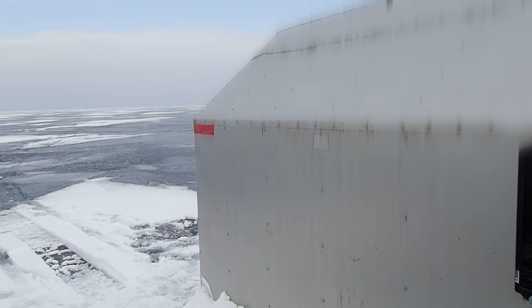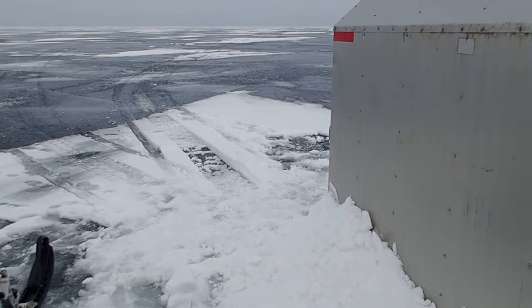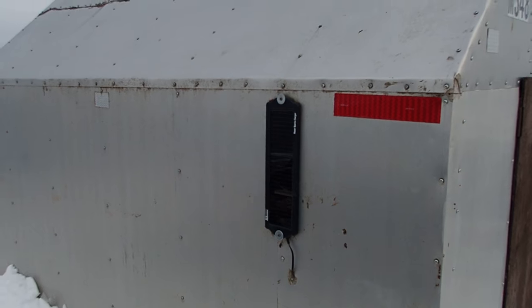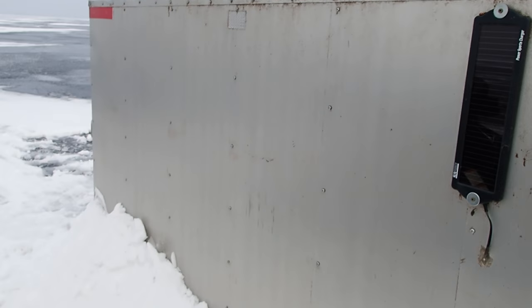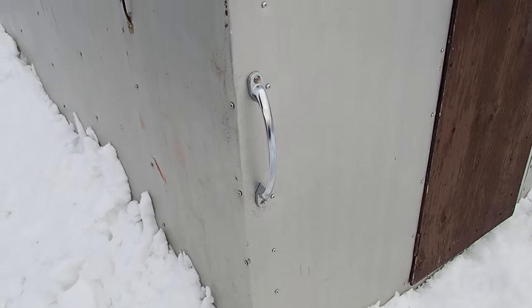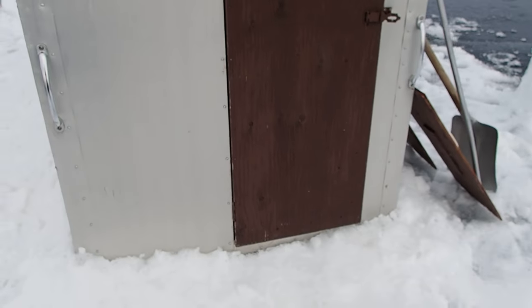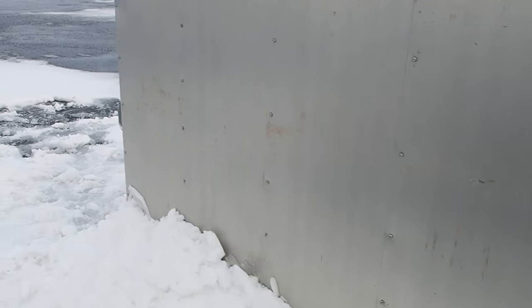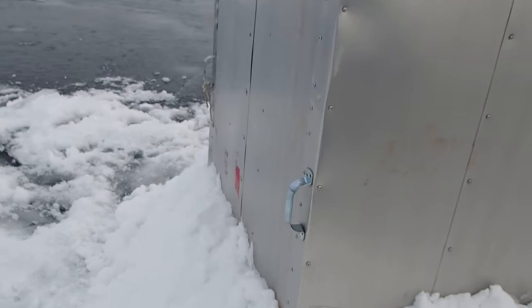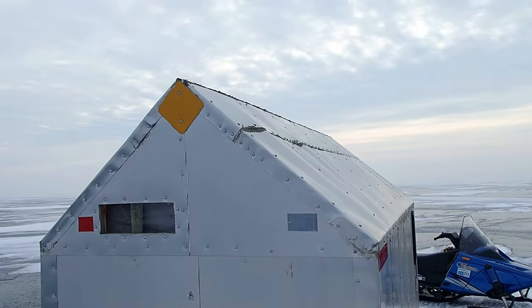That's in case a snowmobile or another hut is going at night on the lake and can see it with the headlights. There is the solar charger for the battery that's inside the hut. We put nice big handles on the sides of the hut so that it can be easily moved around by two people. My husband made this four feet wide so it could fit in the back of his truck, no problem, in case we couldn't get out on the ice with sleds and a sleigh to move it around. More handles on this side, and more reflectors — reflectors are really, really important.